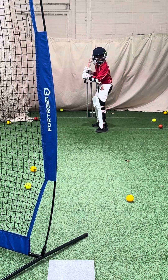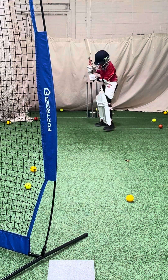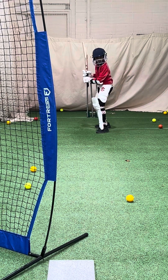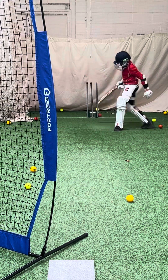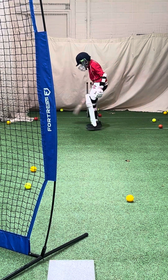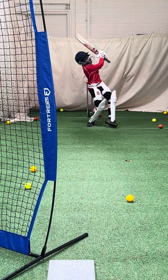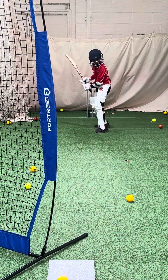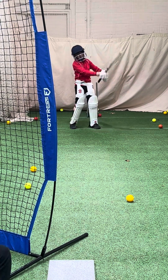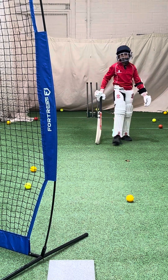Take it off that front foot, remember? Great shot. Two to go. Great shot. Great stuff. Well done. Yeah, okay, thank you.